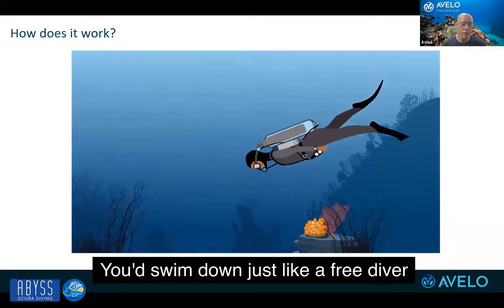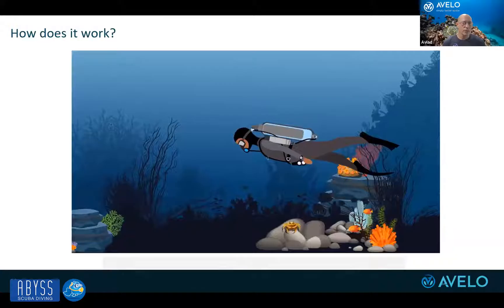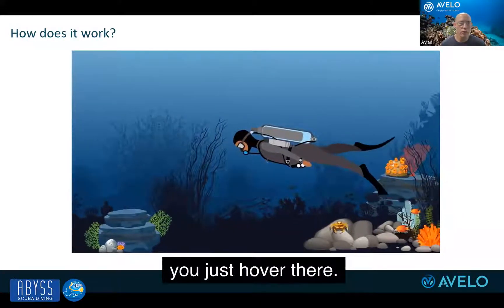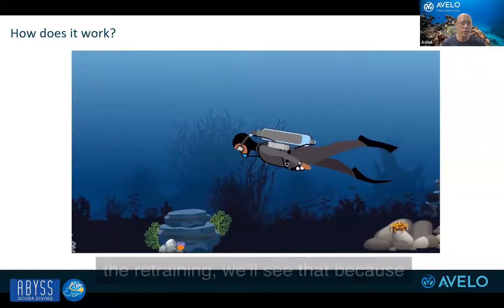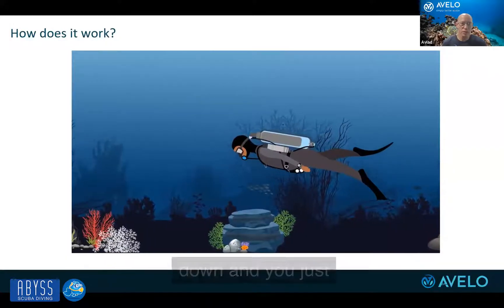You swim down just like a freediver swims down, except you have air. When you reach your max depth, you just hover there. Whoever's going to participate in the red training will see that — you swim down and you just stay where you are.